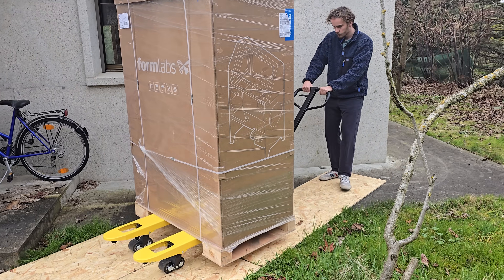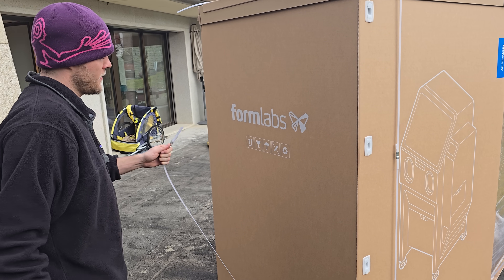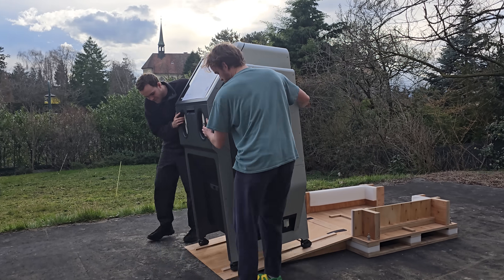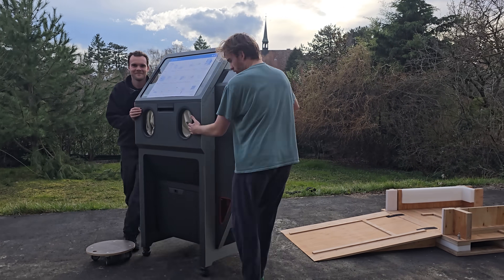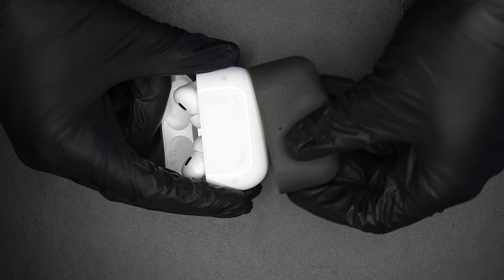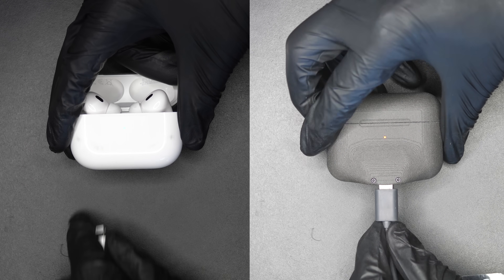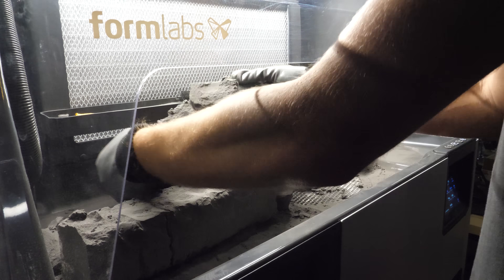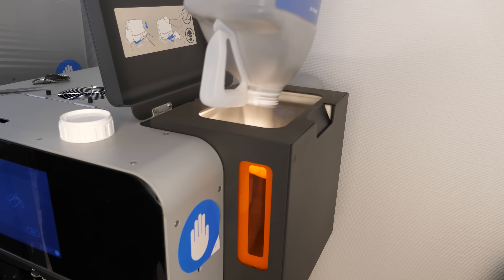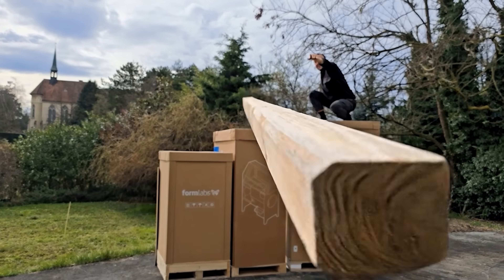I'm doubling down with a complete second SLS setup. The first one works so well, and I promised I will keep reinvesting everything I earned to make stuff of higher and higher quality for you all. If you're new here, I'm making those AirPods protection cases that add a USB-C port to old Lightning models, and I'm producing them here in Switzerland. The cases are all 3D printed using SLS technology that uses very fine nylon powder. So why did I get a second printer? Let me show you.